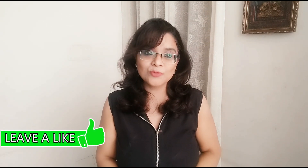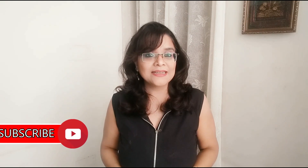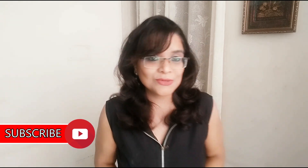Hello friends, this is Anupuma Gorma. Welcome back to my channel. Today I am going to share a healthy recipe with you — a soup recipe. The soup we are going to make today is sweet corn soup, and that too in a soup maker. So let's get started.